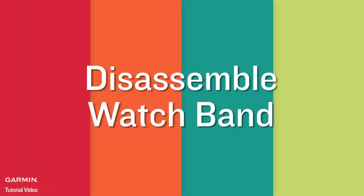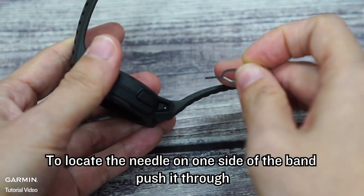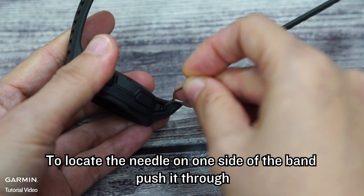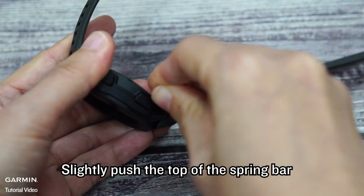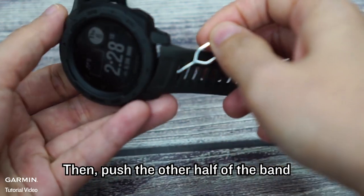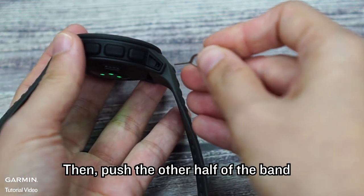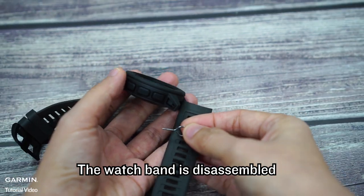Disassembling the watch band. To locate the needle on one side of the band, push it through. Slightly push the top of the spring bar. Then push the other half of the band. The watch band is now disassembled.